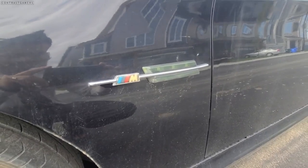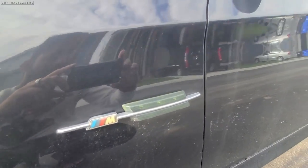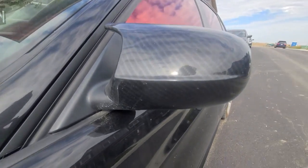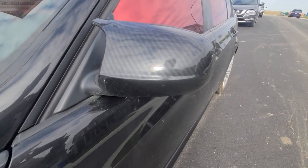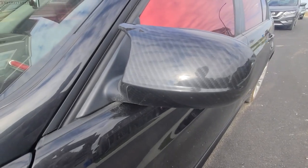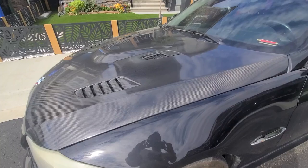Moving on to the sides of the vehicle, I installed a gradual signal along with an M sticker, just because I couldn't find anything else. I also installed these fake carbon fiber side mirrors — definitely a cheaper option at the time, but I have no regrets.